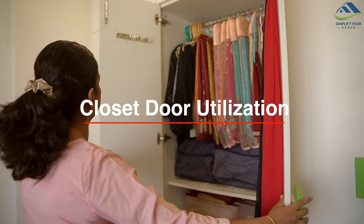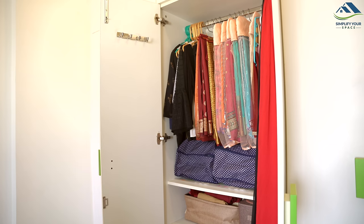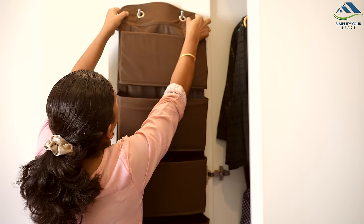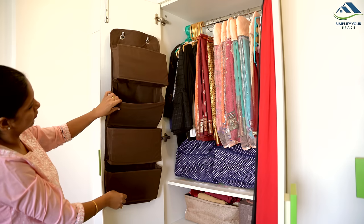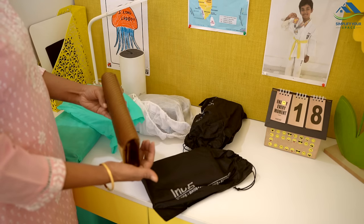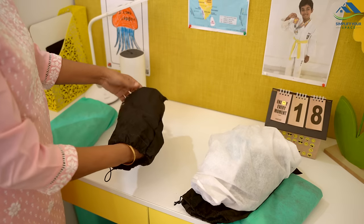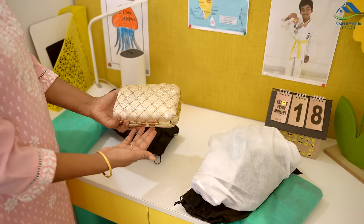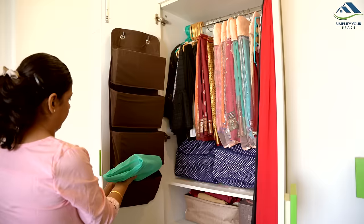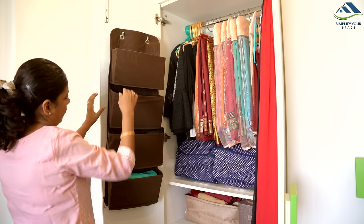Closet doors are often the most underutilized spaces in our homes, yet they offer great potential for organization. Today I'll show you how I make the most of the door space of my saree closet. On one side I have installed an organizer with larger pockets, which is the highlight. I use these spacious pockets to store my clutch bags and sling bags that I use only occasionally — packing each one in a cloth bag and tucking them neatly into the pockets, keeping them clean and protected.